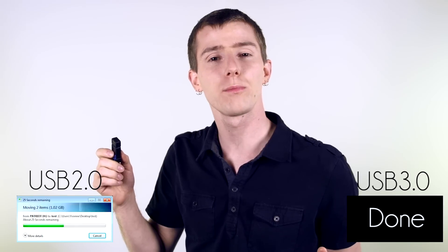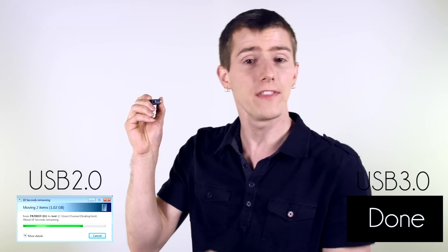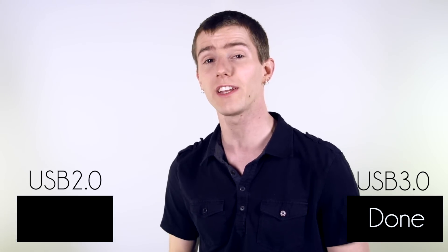If you're not sure if your device supports USB 3, you can check the manufacturer specifications, or another easy way to tell is to check the inside of the connector. The key that keeps you from putting it in the wrong way is usually blue on USB 3 devices.